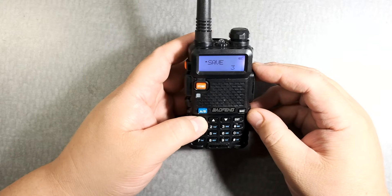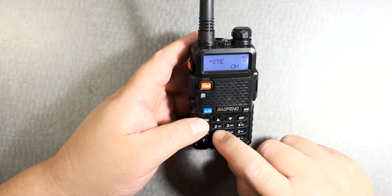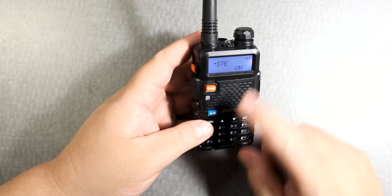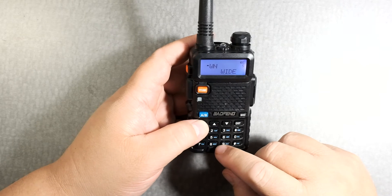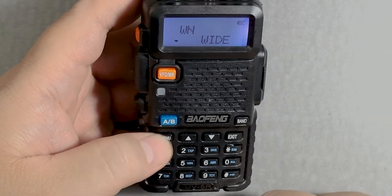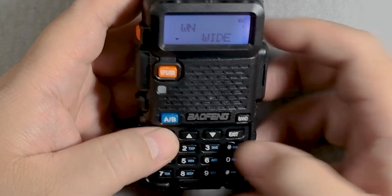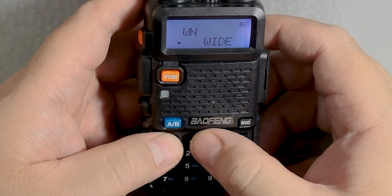Let's press on menu. Let's go to number — I guess it's not number five. Well, this is 35 right there. Five, okay. Then press menu, so we're at number five. You can use these to go to number five. Channel bandwidth. Then menu — it's on wide, and then you can narrow or widen.